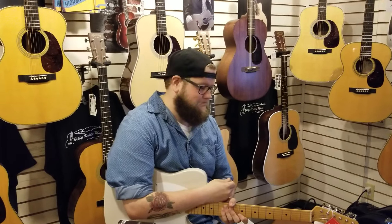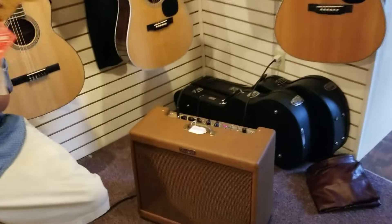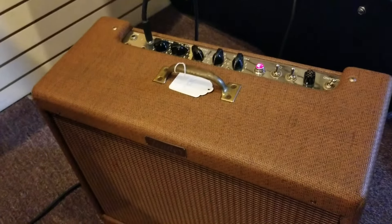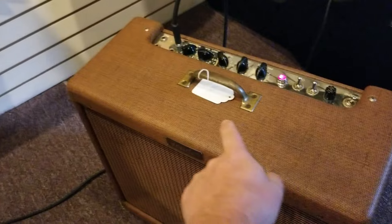All right, this is Jim here and I'm Frank. We're over here at Bridge Calder Music, and by request we're going to put up a video of this bad boy here. This is a 1955 Fender Super Amp, all original except for the cover and the handle there.